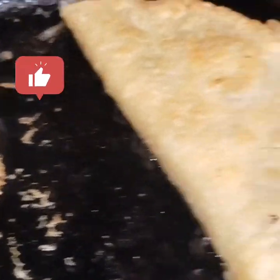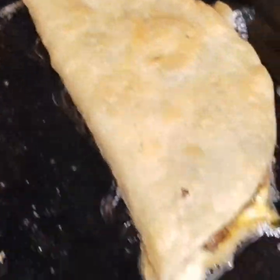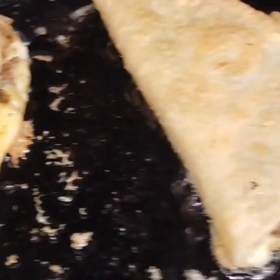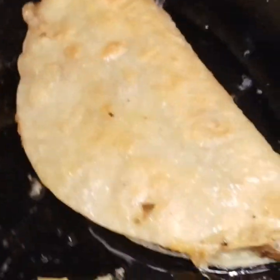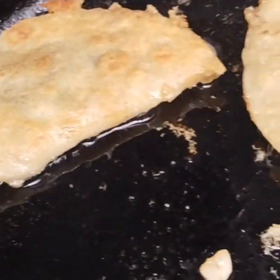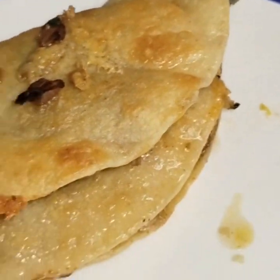Just grab it, toss it in here with the cheese after it melts a little bit. It'll heat up that meat — you don't have to preheat it. And here we go. Ooh yeah, looking good. Check that out. And there we go, check them out.